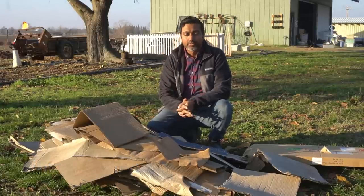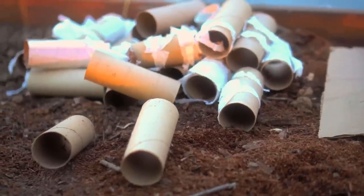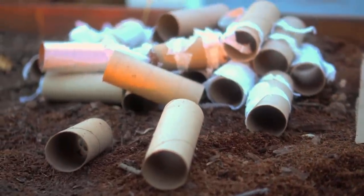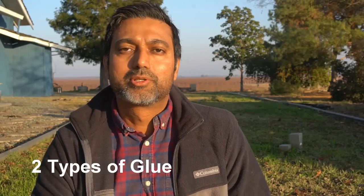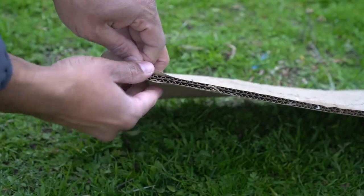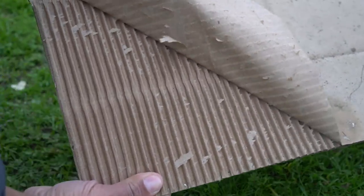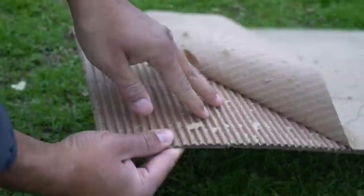Let's tackle the glue first. The cardboard itself is made from wood pulp, and paper towel rolls and toilet paper rolls are also made from wood pulp. There are two different ways glue is used in cardboard boxes. The first is just to form the cardboard itself, and that glue is derived from starches found in rice, wheat, potatoes, and other tubers. So that is perfectly safe to use in your garden and will decompose.